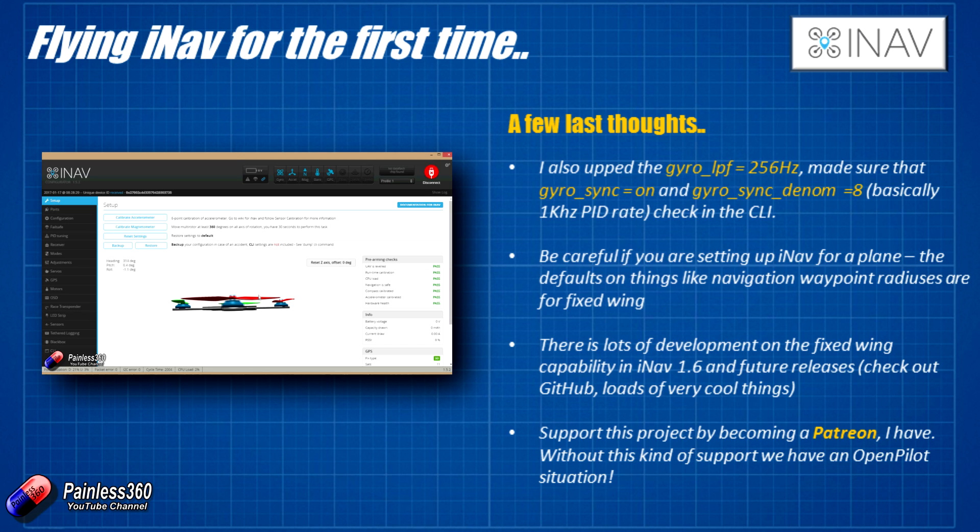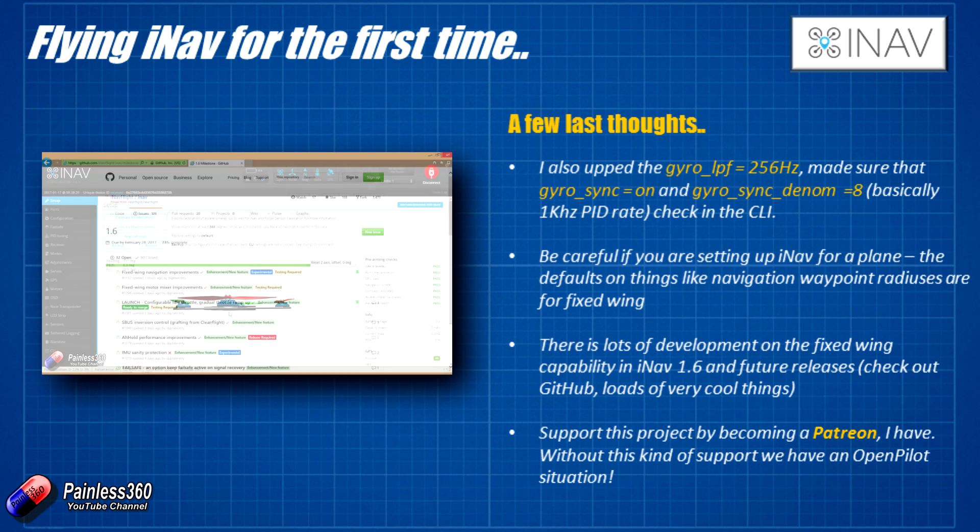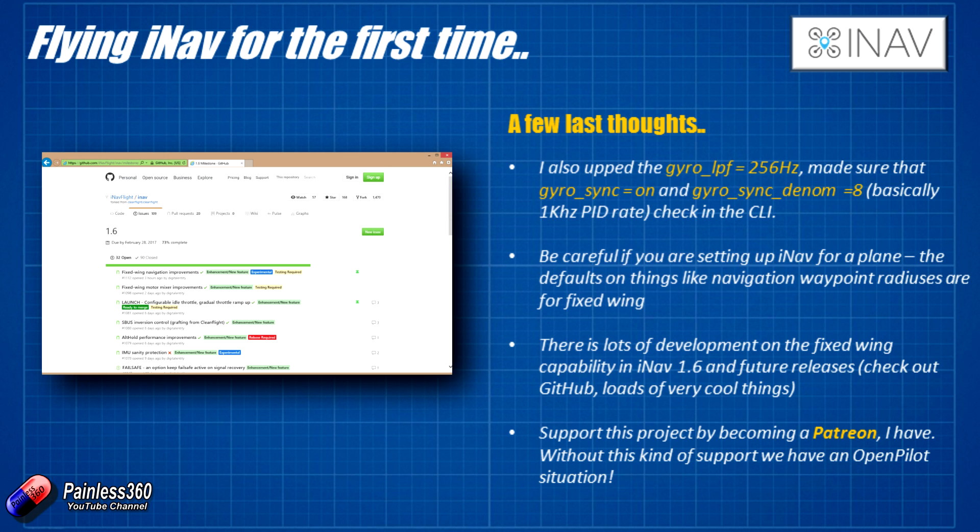A word of warning for those interested in putting iNav onto a fixed wing — we'll be covering that in the next couple of videos. A lot of the standard defaults in iNav are currently set up for multirotors. Things like waypoint radiuses and the GPS hold radius are set way too small for a fixed wing. There is also lots of development on fixed wing features in iNav 1.6 and future releases, which you can explore on the GitHub wiki.